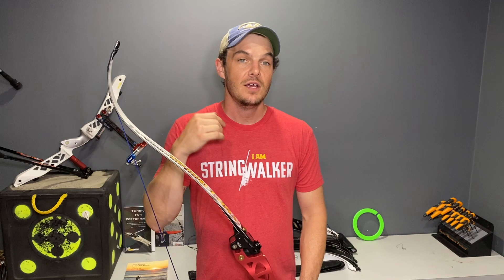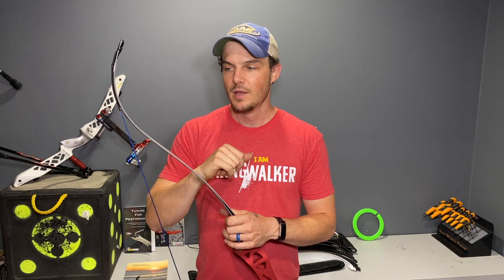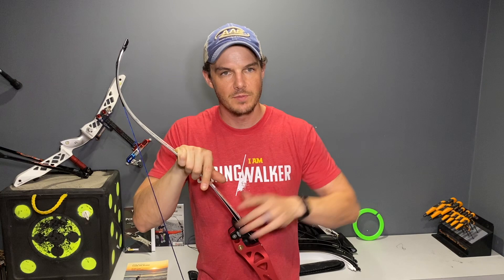Unless you use an anchor similar to what I do, which is nice and low and back. Although you do trade off a bit of a deeper crawl, and potentially a limited point-on placement, depending on your particular bow and arrow setup. That low anchor really affects things. If you haven't seen my barebow anchor yet, I put a link in the description below, plus a card at the top where you can check out why I anchor the way I do — real far back, not very high and forward.